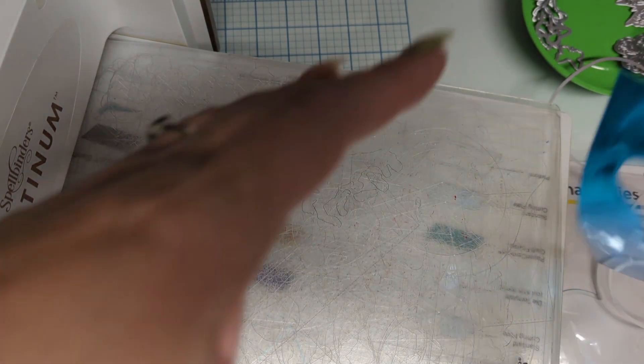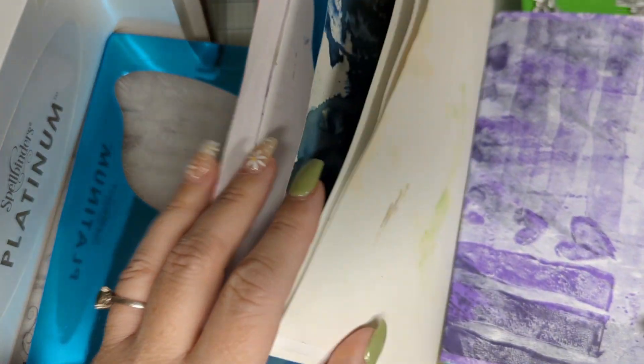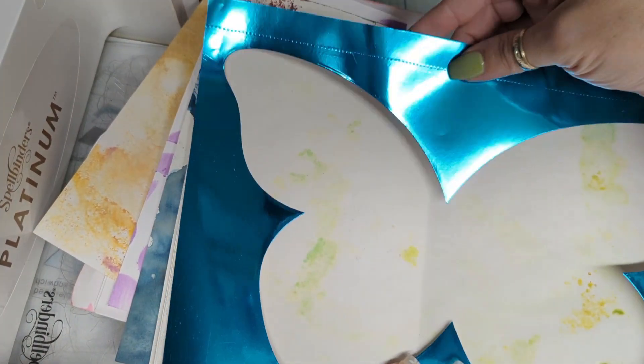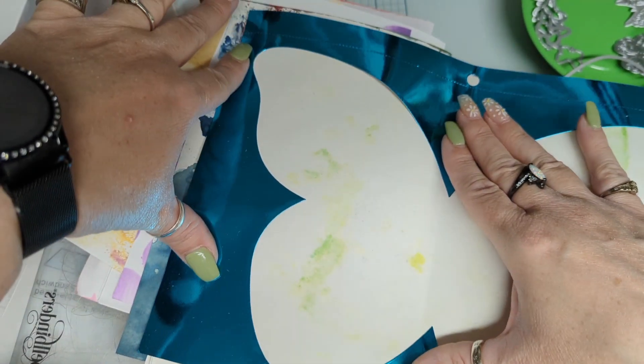And you can even use this in your journal. Say like we have a page that's kind of plain and we don't know what to do with — you can take this excess, glue it in there, fold it and glue it in there, trim it up on the sides, and then you'll have the negative.